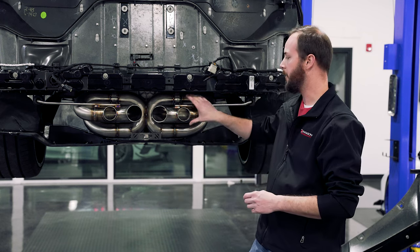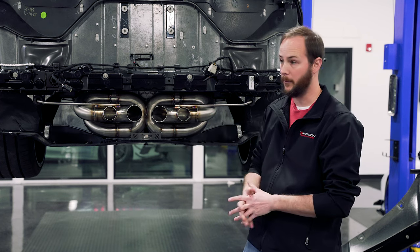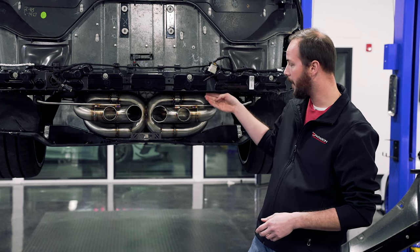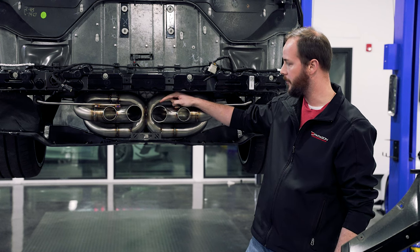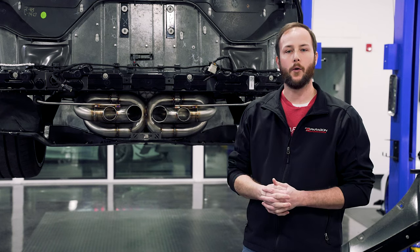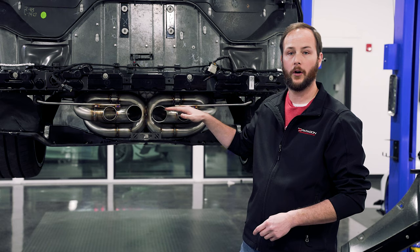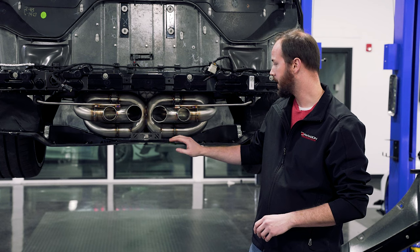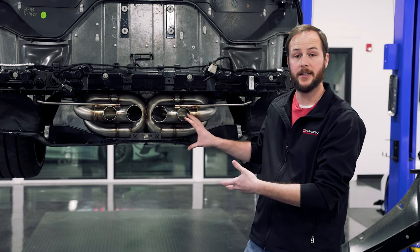Our tips are different — you can't mess these up. They literally only go on one way and they don't fit if you try to put them on backwards. Your hanger will need to sit about parallel with the bottom of the crash support. Measure from the bottom of the crash support to the top of the tip — that needs to be about two and a half to two and three quarters of an inch. Then work on leveling the tip side to side by twisting them up and down just a little bit. Once you've got that set, go ahead and tighten down those V-bands, and this side is ready to go.